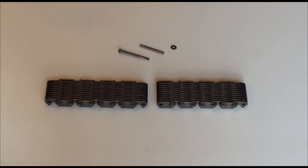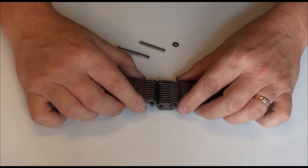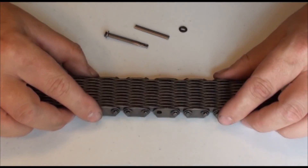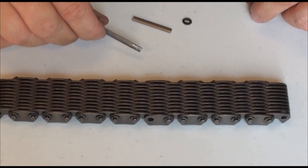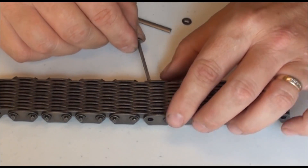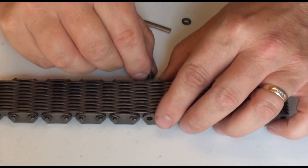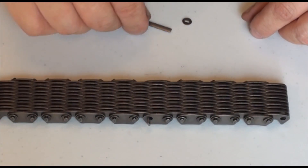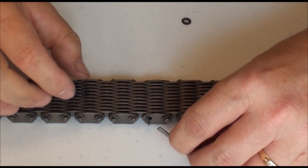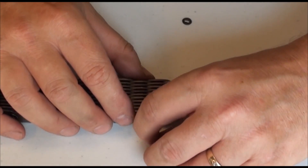Bring the ends of the chain together so the holes in the link plates are aligned. Insert a drilled connecting pin. Insert a short pin next to the drilled pin, making sure that the convex pin surfaces are facing.